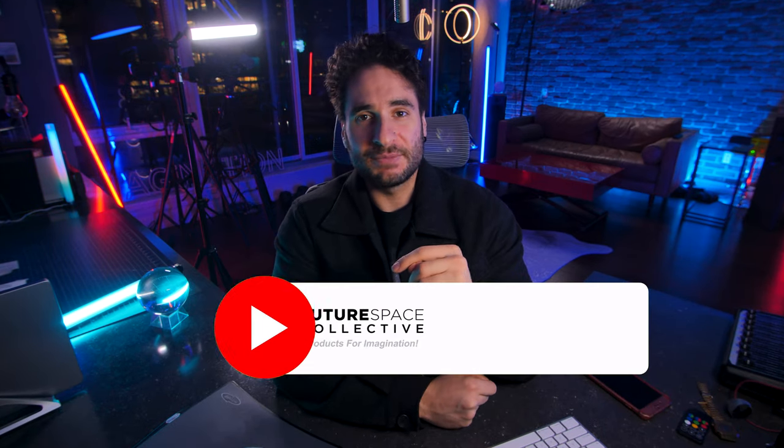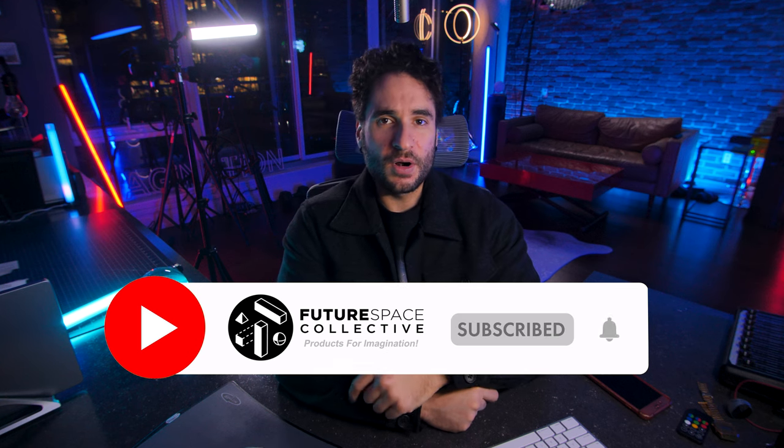It's a lot of fun. It'd make a great little gift idea. Is this the next fidget spinner? What do you guys think? Let me know in the comments below. This is the Future Space Collective, where we explore the world of products for imagination.